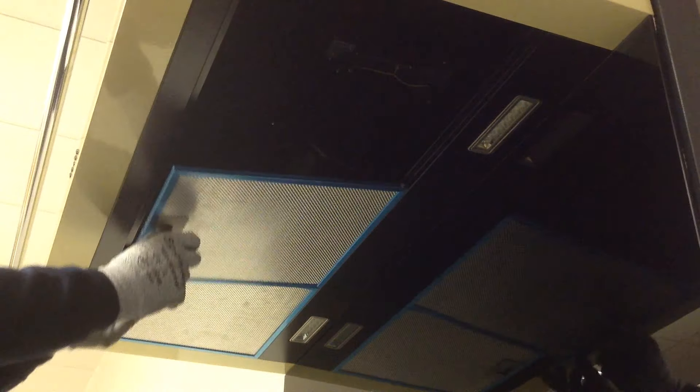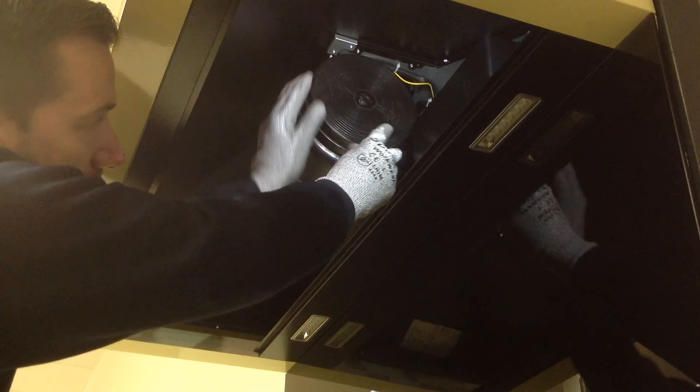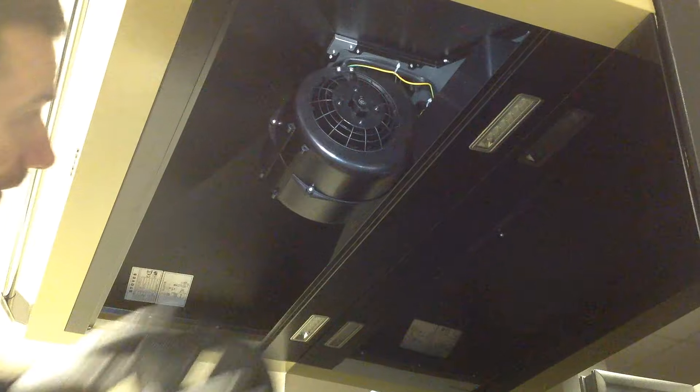To replace the carbon filters on a hood, first remove the mesh panels at the bottom that hide the motor. Now locate the filter on the motor itself, grasp it, and turn it anti-clockwise until it comes away.